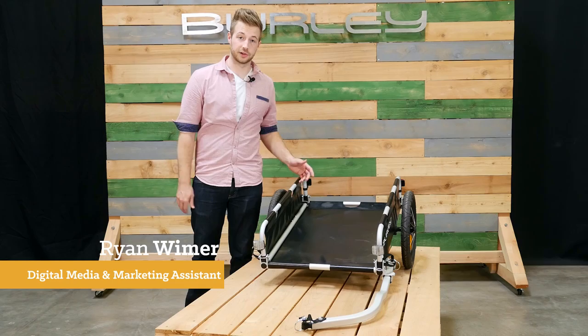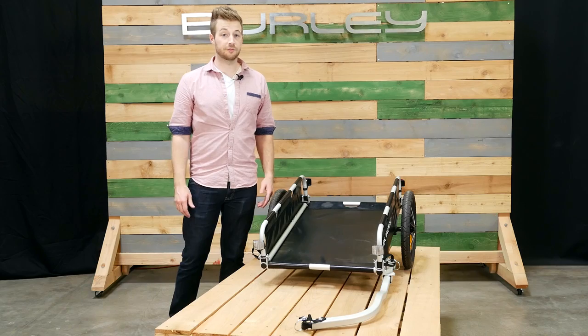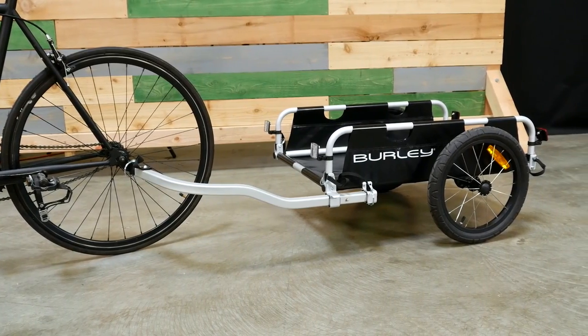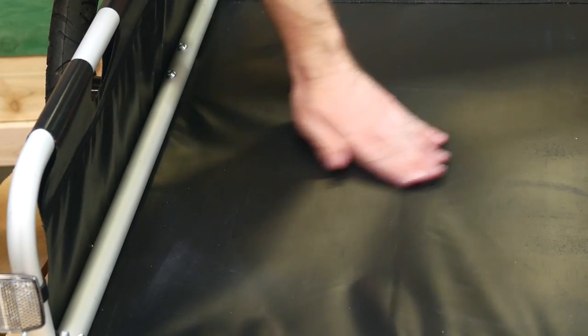Welcome. This is the flatbed cargo trailer, one of the best ways to carry all kinds of cargo. The flatbed comes ready to bike with a carrying capacity of 100 pounds. It features a strong aluminum frame and the nylon base is easy to wash.